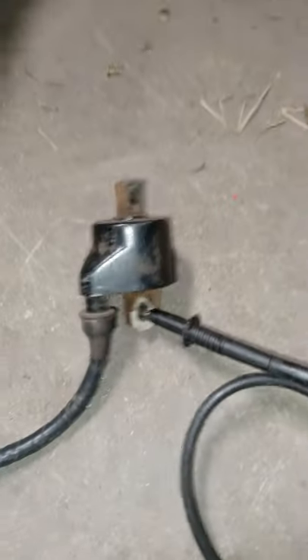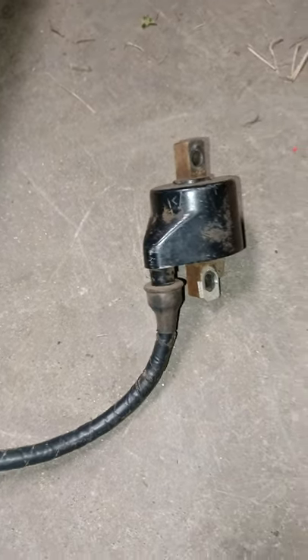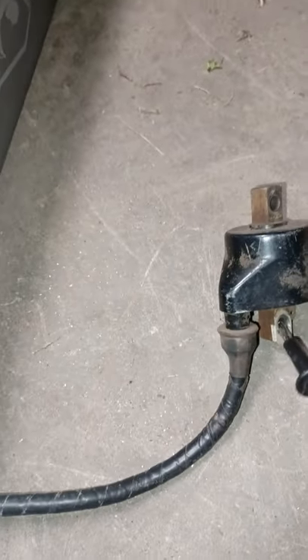What's up guys, I'm gonna be showing you how to test the coil. This coil is a suspect — we don't know if this one's bad or not. We have another one on the four-wheeler that is bad.